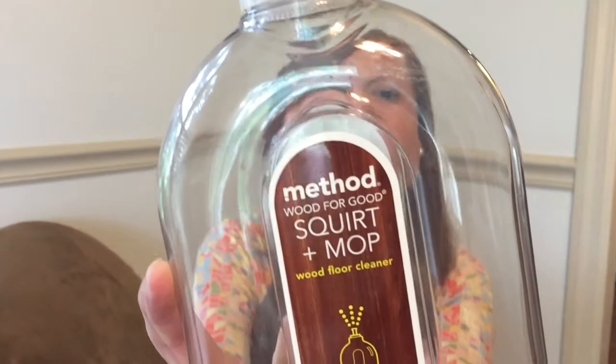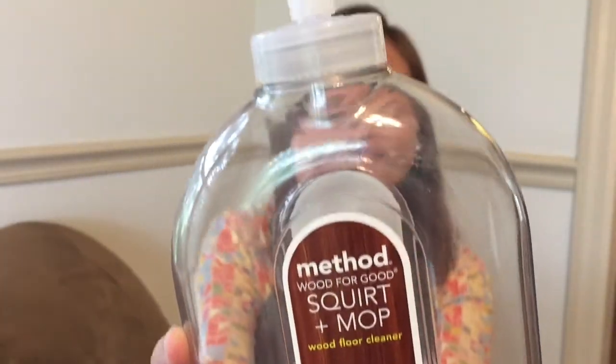Let me start with the Method Good for Wood Squirt and Mop Wood Floor Cleaner. If you've watched any of my cleaning videos, you know that I absolutely love the Method cleaning products. I love that they work really well, they smell nice, and I feel like they're a little bit better for my kids since they're more natural. This is in the almond scent, and I have the wood polish in this almond scent as well — it is my favorite wood polish.